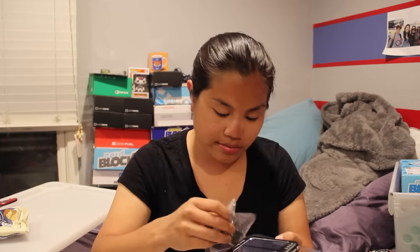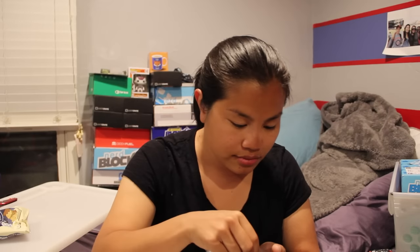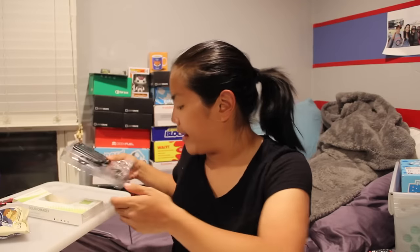It does come with different cords. It doesn't look like this one has an adapter for one of the newer iPhones, but it does have an adapter for an older iPhone, and it has a mini-USB and one of those really skinny chargers. I'll be interested to try that out.